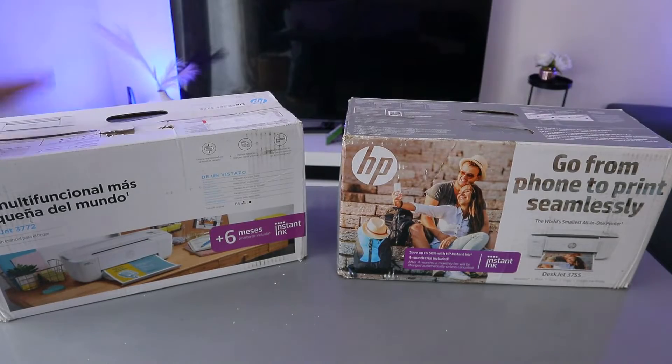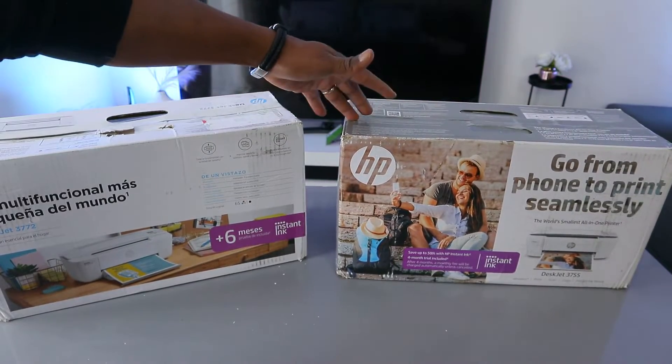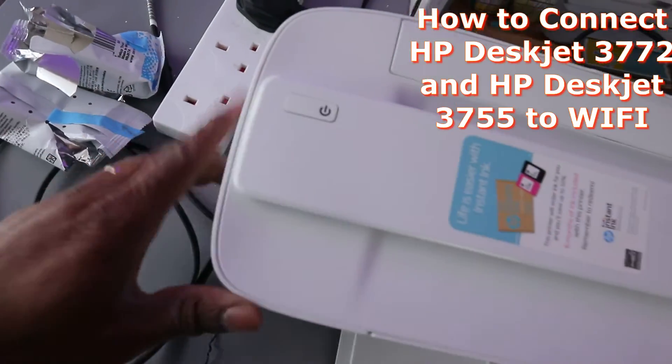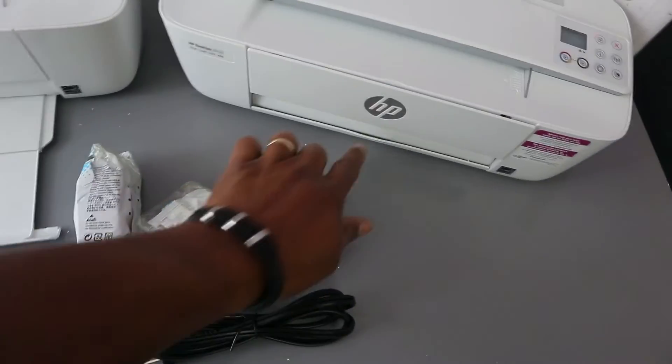This printer is HP DeskJet 3772 and this one is HP DeskJet 3755. You switch it on from here — this is the on button — and likewise this is the on button here.